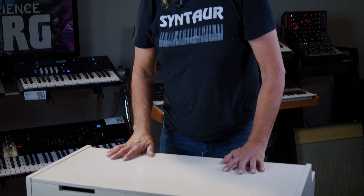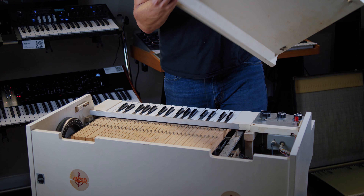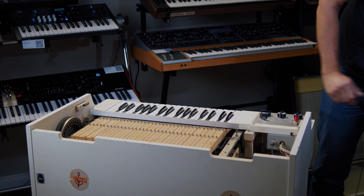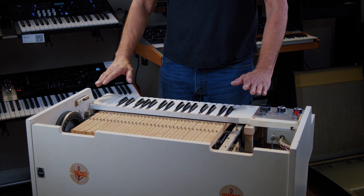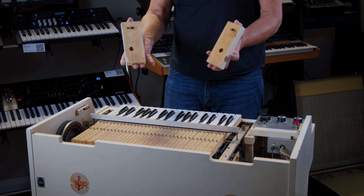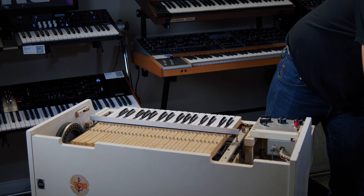Your first step is, of course, turn it off. Then the lids come off just by pulling carefully — set them aside. That will reveal your key bed. Now there are two end blocks here which both pop off — set them aside.